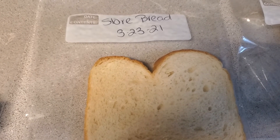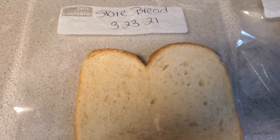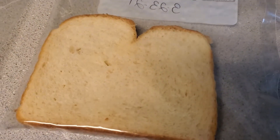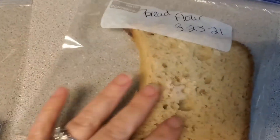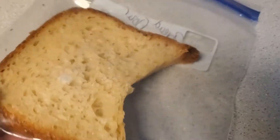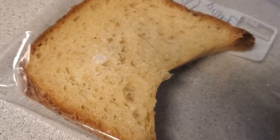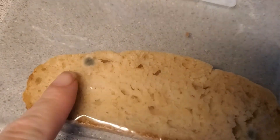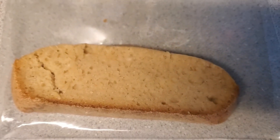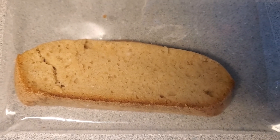Today is Tuesday, March the 30th, and it has been one week since I put all of the breads in the Ziplocs. Here is the store bread — there is still no mold on this one. Here is the flour bread — you can see the massive mold right there, with a few places starting up top, and on the back you can see it there too. This is the bread I made from scratch using bread flour. On the box bread, you can see there are several spots on it. That is the update for today.